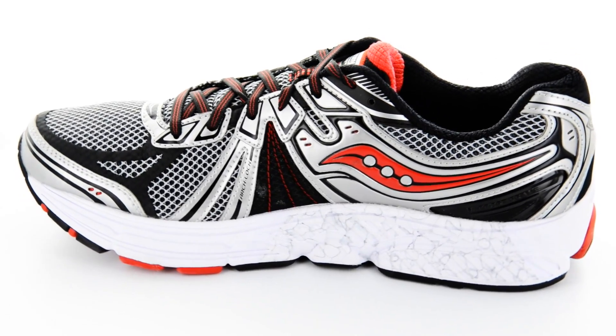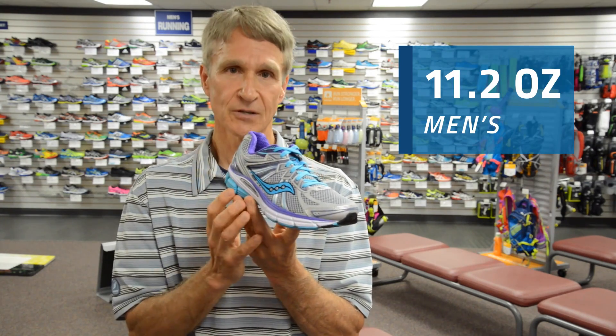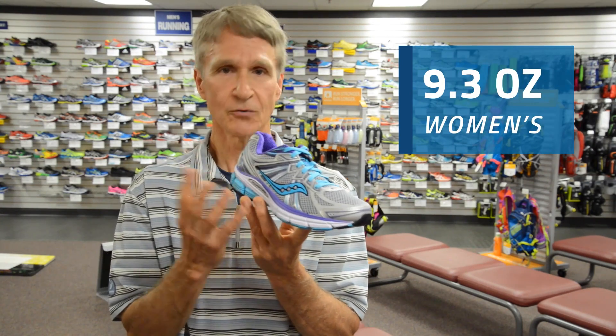The second-density midsole remains comparable to its predecessor. From a weight perspective, the Omni 13 stays consistent with the Omni 12, so no additional weight.